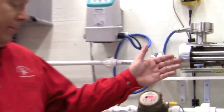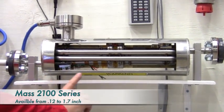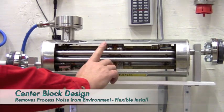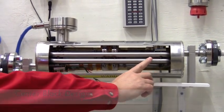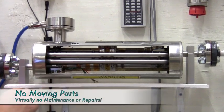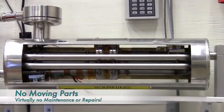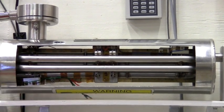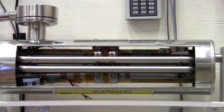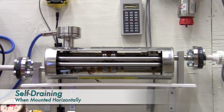Now let's look at the flow meter. As you can see, the 2100 has the proven center block design with oscillators on either end. There are no moving parts, so maintenance is minimal, and the meters have an average life of 10 years. When mounted horizontally, you can see that the inlet is lower than the outlet. This allows for self-draining.